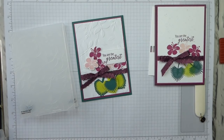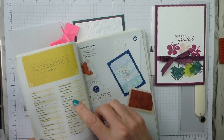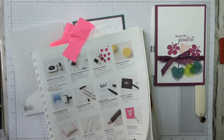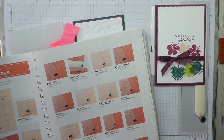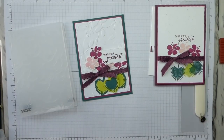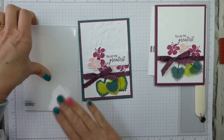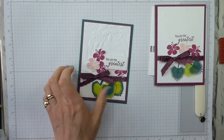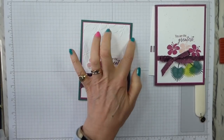Let me just check — I'm not convinced it's Falling Leaves. Embossing folders... it's Layered Leaves. I knew it was something to do with leaves. They're layered, which makes much more sense, because they are! So that's the embossing in the background. Because I've used dimensionals for the punched elements, I've just stuck this straight onto the card base.